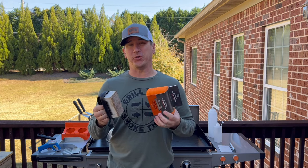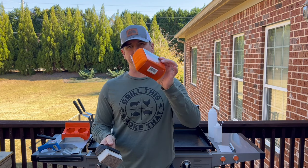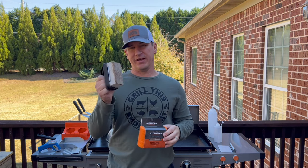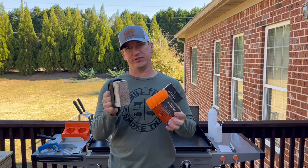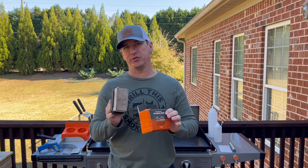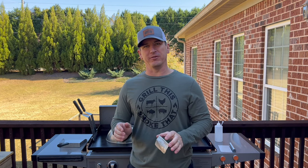Here are some things I don't think you need as a griddle owner. You don't need this grill brick, and you also don't need these scouring pads. I used these once and never used them again — I tried them for a couple of scrapes and realized it's really not necessary, so save the money. You don't need to buy these two things. I hope this makes your Christmas buying experience easier, and you're able to find some things for the griddle lover in your family.